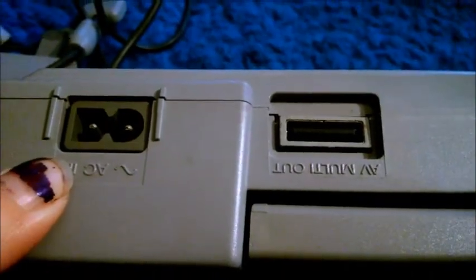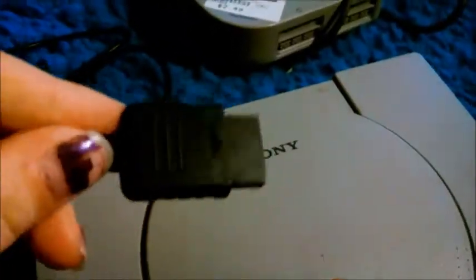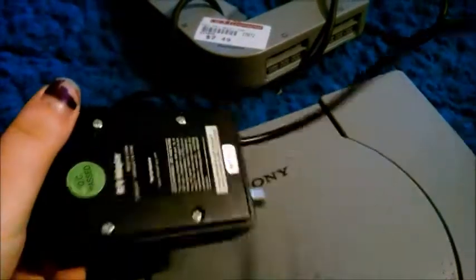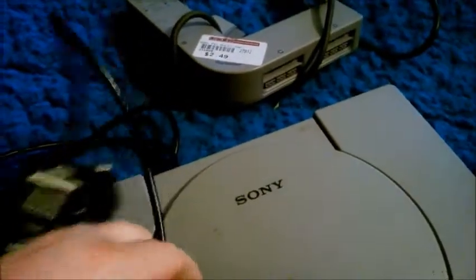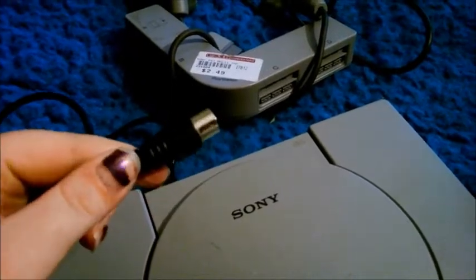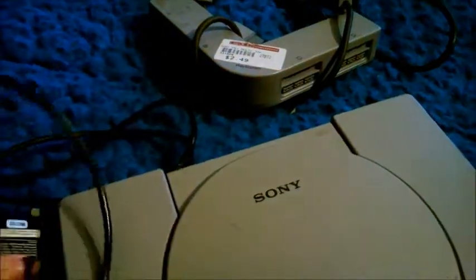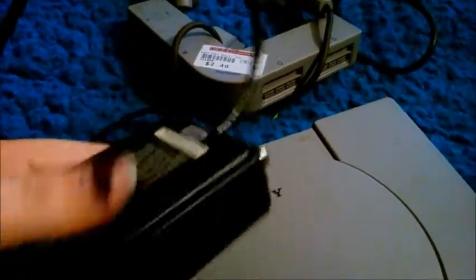Looking at the back, you can see your power cord. This is the same as the original Xbox. Right here we have the AV in. I just want to show you that's this. This one isn't name brand. I do have a few name brands, but they're actually on my PlayStation 2, so I can hook up like five systems to one television. Even though the output is a little less on these, that's why I do it.